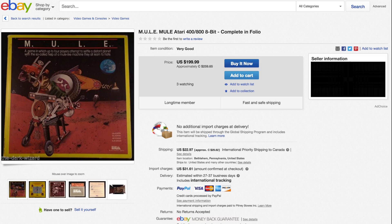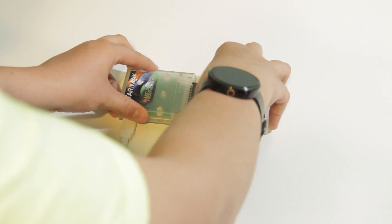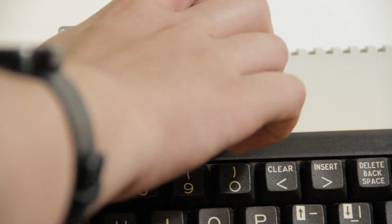Rather than pay the often ridiculous eBay prices for games, I opted for an AtariMax flash cartridge and USB programmer. The two devices link together, you create your menu using the included Windows software, and then flash it to the cartridge. Once you put the cartridge in the Atari, you can pick a game and it loads as if you had a real cartridge.